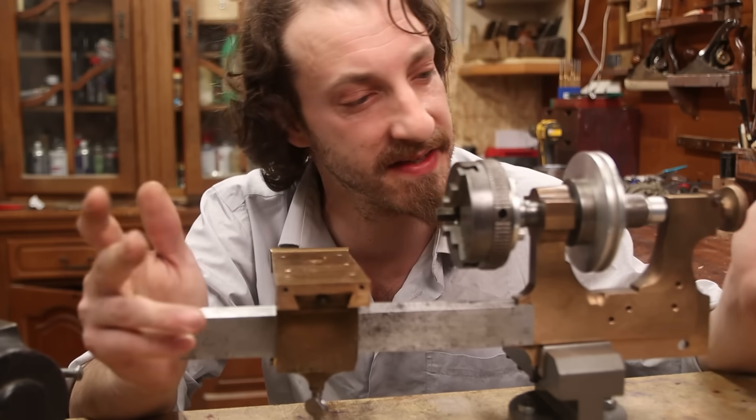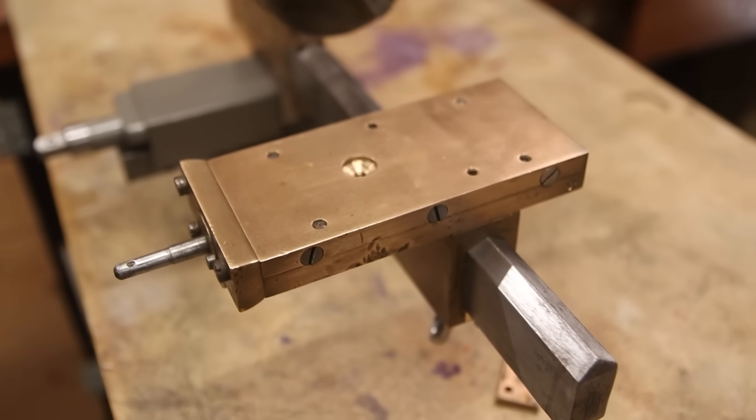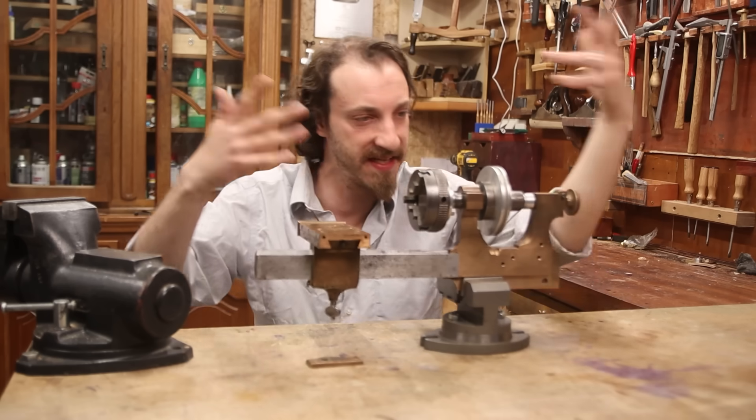I got this watchmaker's lathe like a year ago, something like that. And the lathe itself is probably more than a hundred years old. I bought it for about a hundred dollars — it was pretty cheap, but I thought maybe I will rebuild it, recreate it.